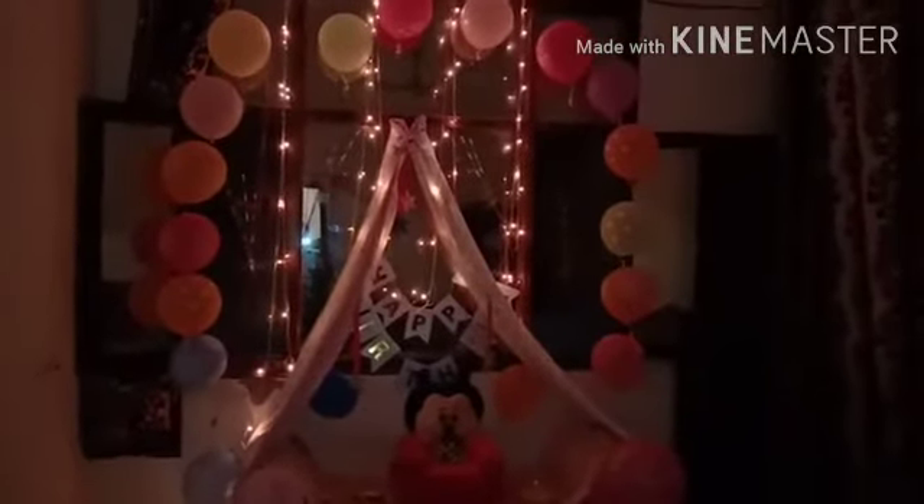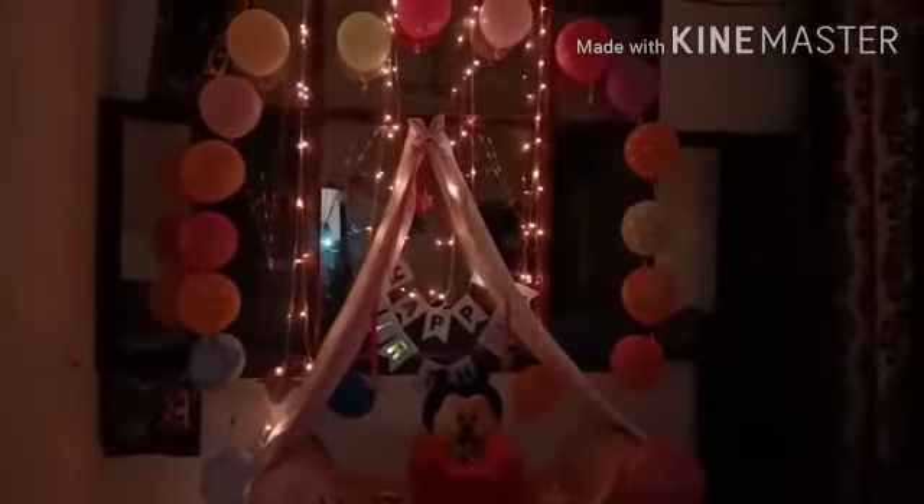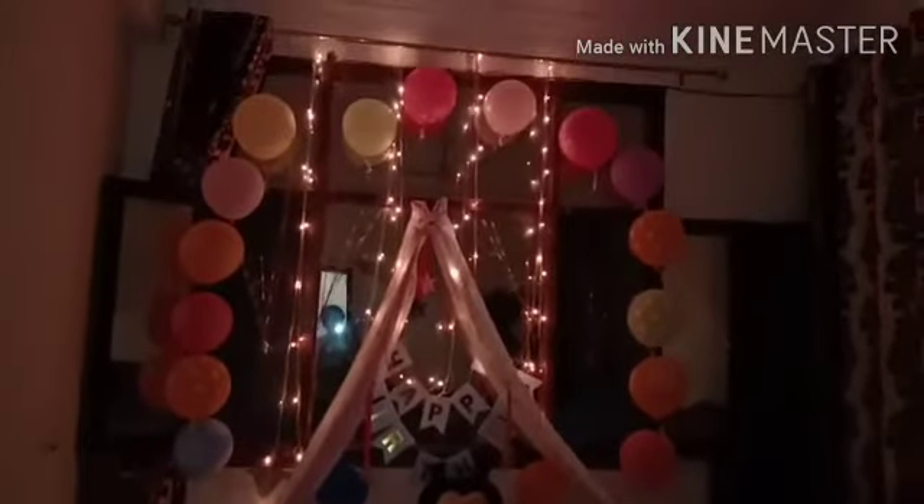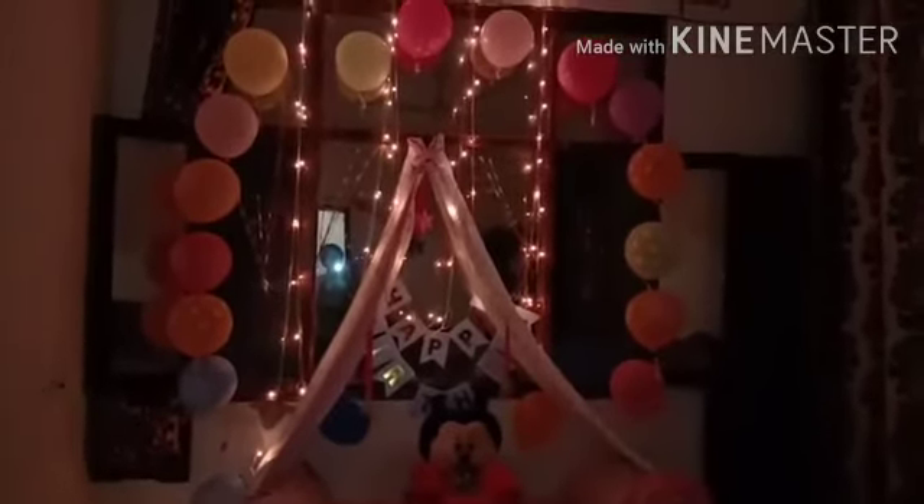I hope you all liked the decoration — try it at home for whoever's birthday is coming up. You can also decorate your temple or mandir like this. I hope you enjoyed the video. Thank you, and we will meet soon in the next video. Till then, bye bye!